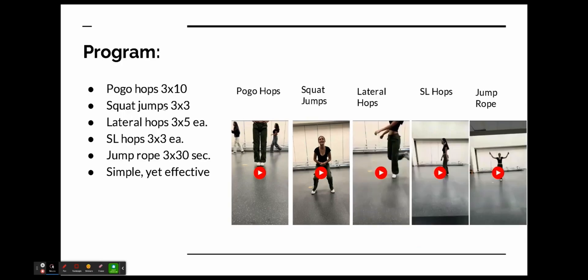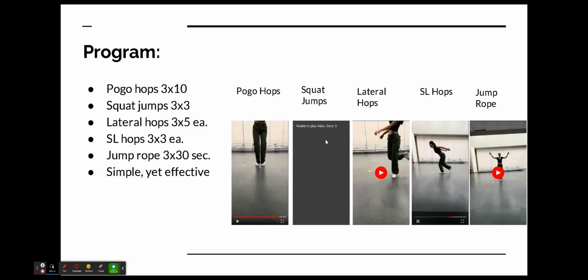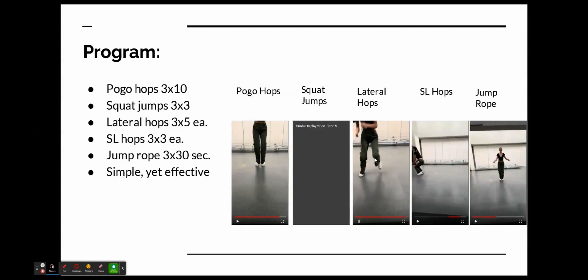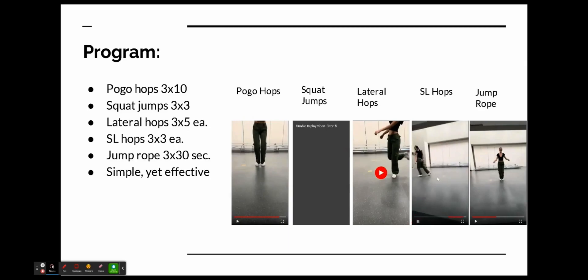Here's my program. It included pogo hops, which is a type 1 exercise, and squat jumps, which is a type 2 exercise. Then we had lateral hops — this is kind of in between, though I wanted her to do it as a type 2 exercise to maximize power between one leg and the other. Seagull leg hops are type 2, and jump rope is type 1.